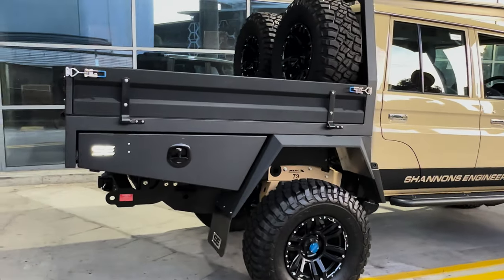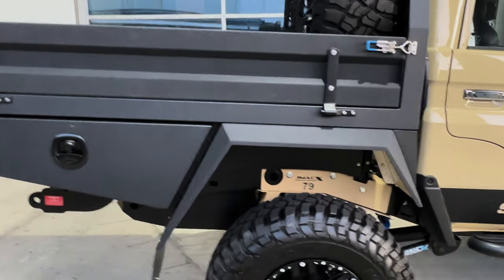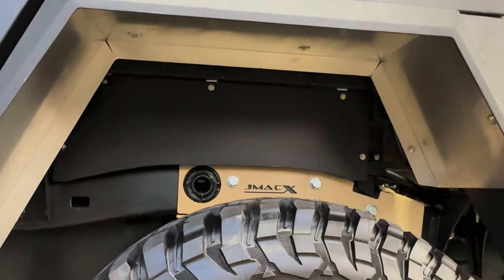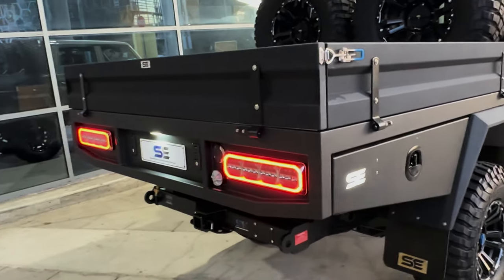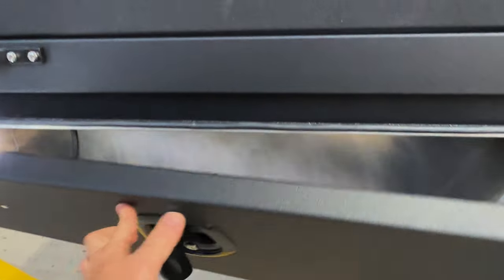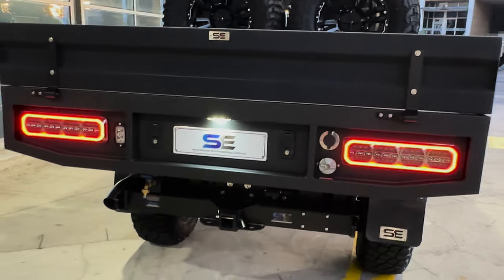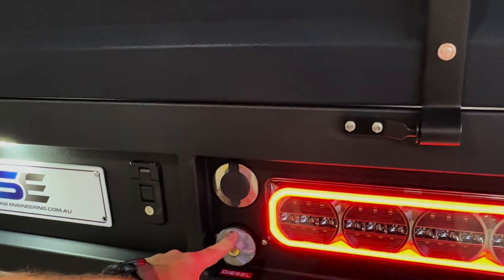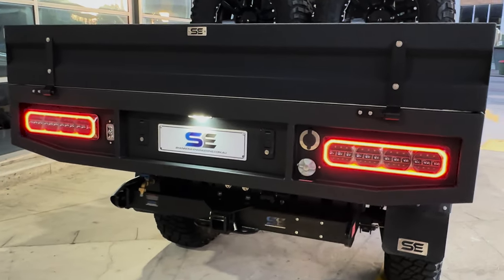Starting at the back — we've got our standard dual cab tray in Raptor black finish. You do have the option for colour coding. One piece mud guards in there and we've also included the stone deflector, which stops any sand, stones and mud getting up under your tray and sitting on top of your fuel tank. In the toolbox there, that LED light is standard — it's on your parker circuit. A nice big empty box with central locking. We've got dust seals on the doors so no water, mud or dust gets in the back there.